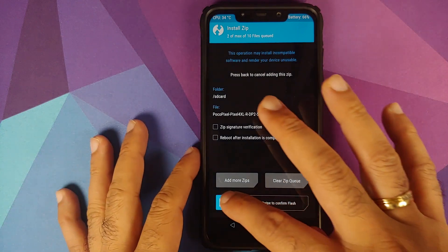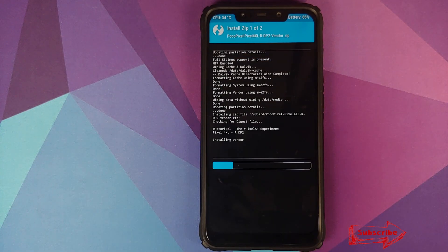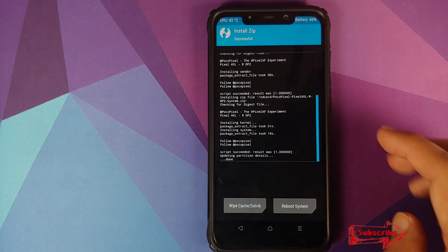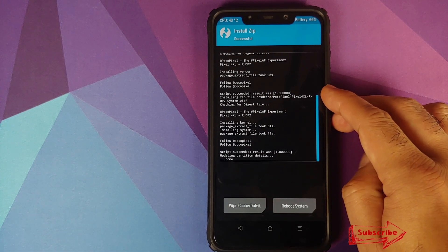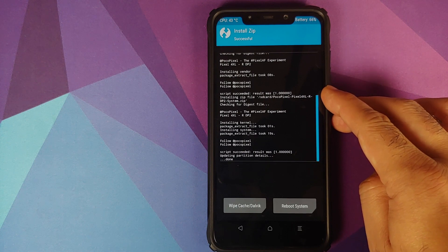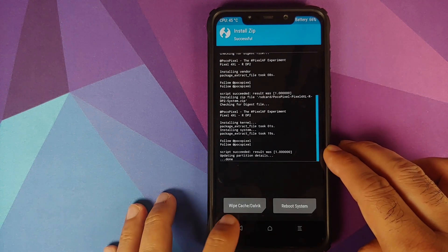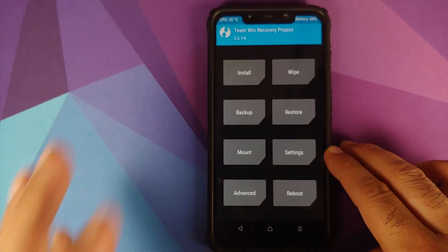Once you have selected both files, swipe to confirm flash. Make sure you get the 'Script Succeeded' message for both the vendor file and the system file, which confirms there were no issues in flashing. Then click the Home button.